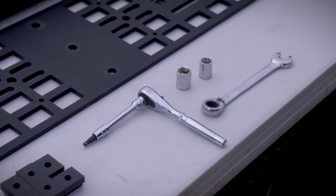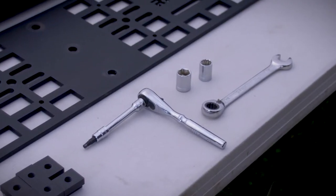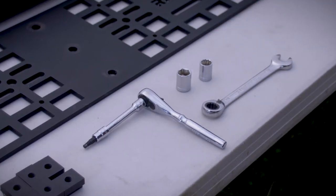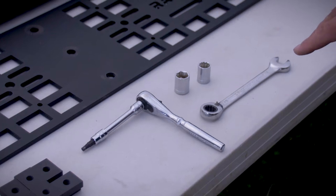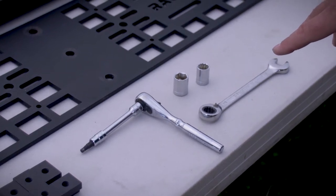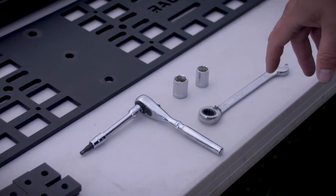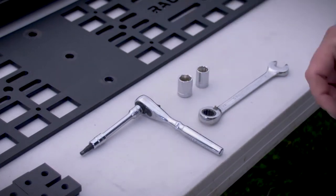The tools you're going to need to install the Habelina are a 3/16 hex key — we prefer to put it on a ratchet, it'll make it go much faster — a half inch wrench, and if you can get a ratcheting or gear wrench it'll make it much faster, and then a half inch socket and a 9/16 socket.